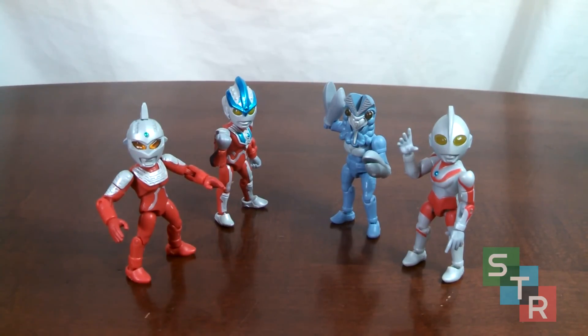Hello collectors and welcome to my review of the first 66 Action Ultraman candy toy set. This is the first time Ultraman has been represented in this line, and with so many smaller Godzilla toys, kaiju fans have been wondering about the quality of these little dudes. So sit back, relax, and let's take a look to see if these $4 to $5 candy toys are worth adding into your collection.